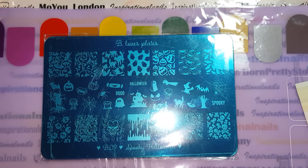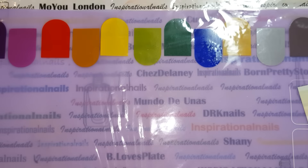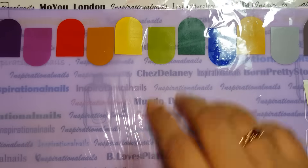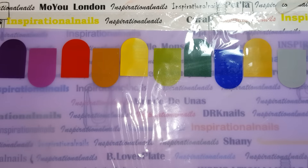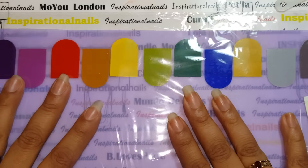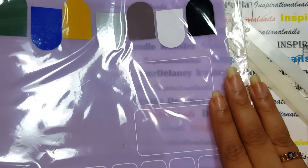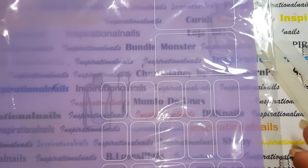What you're also going to be receiving from me is this DRK mat behind here. As you can see, it is a purple stamping mat by DRK Nails and it's absolutely gorgeous. On the top you have a rainbow of colors — I wanted to include this because it goes really well with B-Love Plates. It has the rainbow effect on the side with all the colors so you can stamp your images and see how they look on different colors. Over here on the side you have squares so you can stamp your images on there for decals.